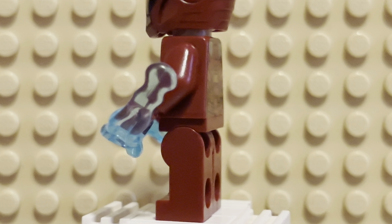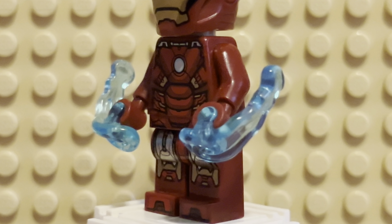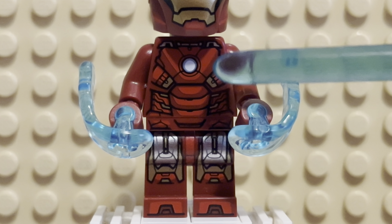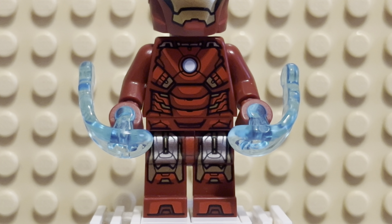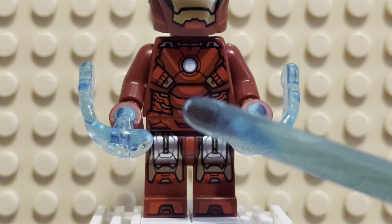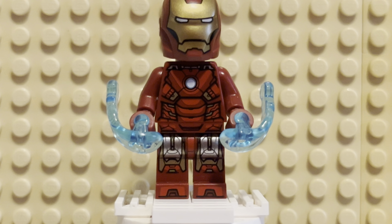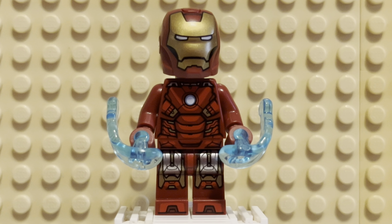Maybe a more bulky armor piece would have been better. They probably tried it and it looked terrible, so whatever. It's got the arc reactor in the middle, looks very great. I especially love the silver — there's pretty much a lot of silver on the legs, which looks very nice. And it looks like the Mark VII.